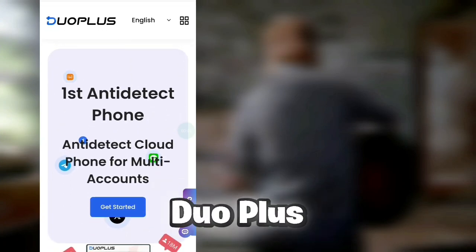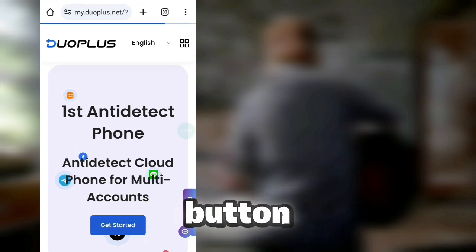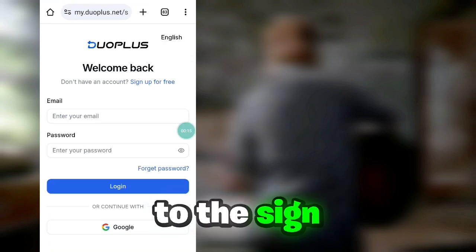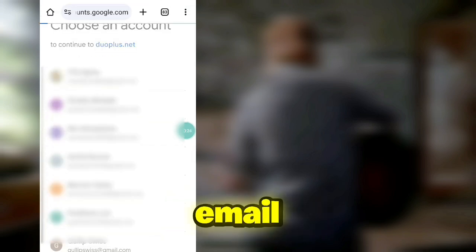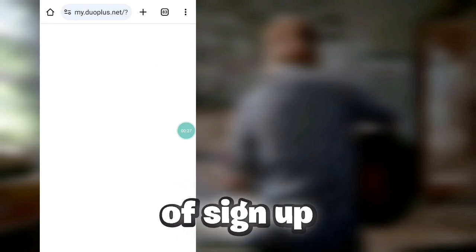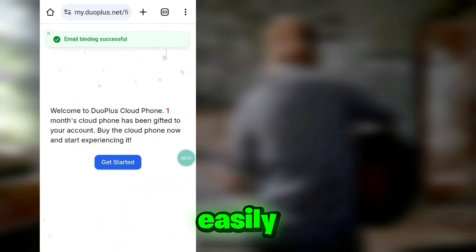Now let's head to the tutorial, which I will show you on my mobile. First, visit the Duo Plus official website from the link in my comment box, then click on the Get Started button and you will be redirected to the signup page. From here you can easily log in using your Google account or sign up with your email. After completing the signup process, you will get one month of cloud phone and you can claim it now.